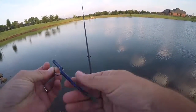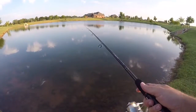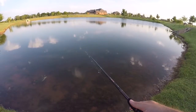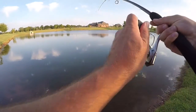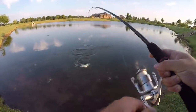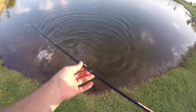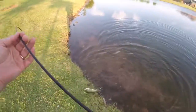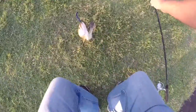Coupled with a little bit of JJ's Magic on the end of it. Looky there — hold still — a little one-and-a-half pounder on the V&M worm.